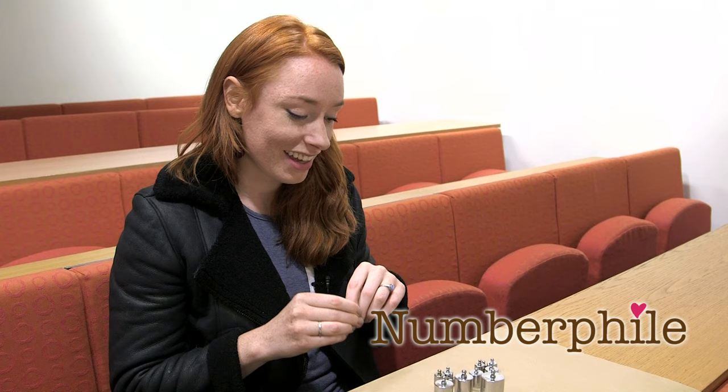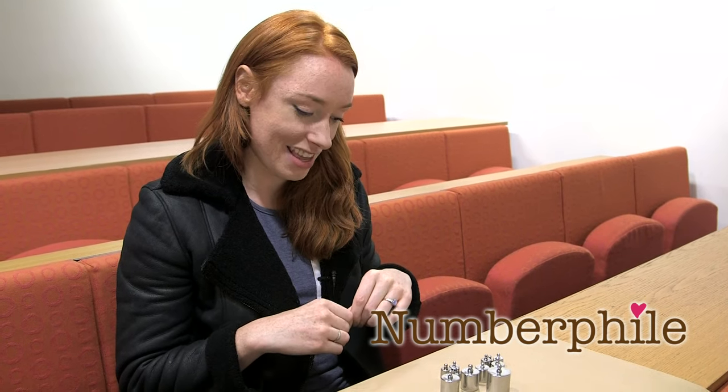I thought we'd kick off by doing a little experiment with you, Brady. I've got some weights here, and I want to see how sensitive your hands are — I want you to lift some weights. This is a workout session. I want to see if you can tell the difference between how heavy different things are. I'm going to take the camera. It's not the most flattering angle, though.